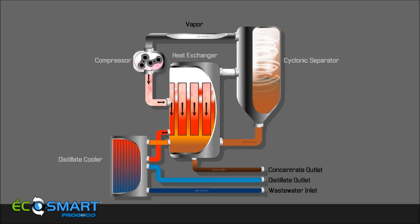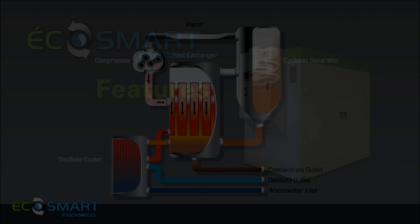The EcoSmart utilizes the mechanical vapor recompression process to compress and condense evaporated wastewater to form distillate. Since compression increases both the pressure and the temperature of the vapor, the resulting temperature difference can be used to cool and condense the vapor. This conservation of latent heat is the reason for the EcoSmart's high energy efficiency.